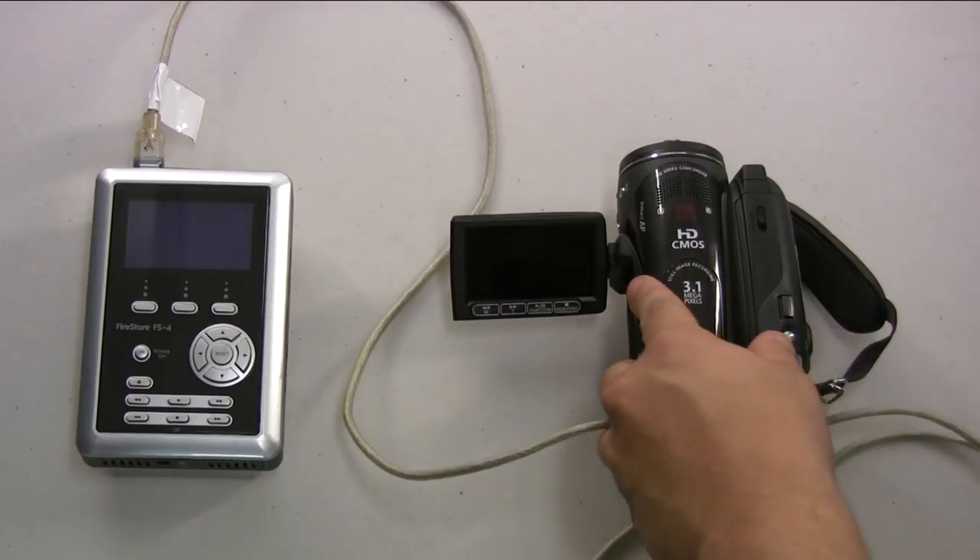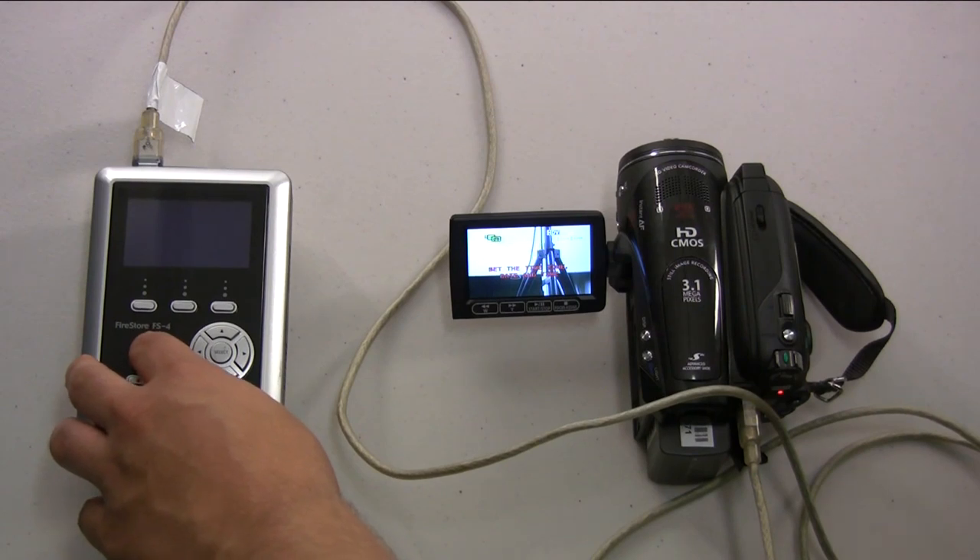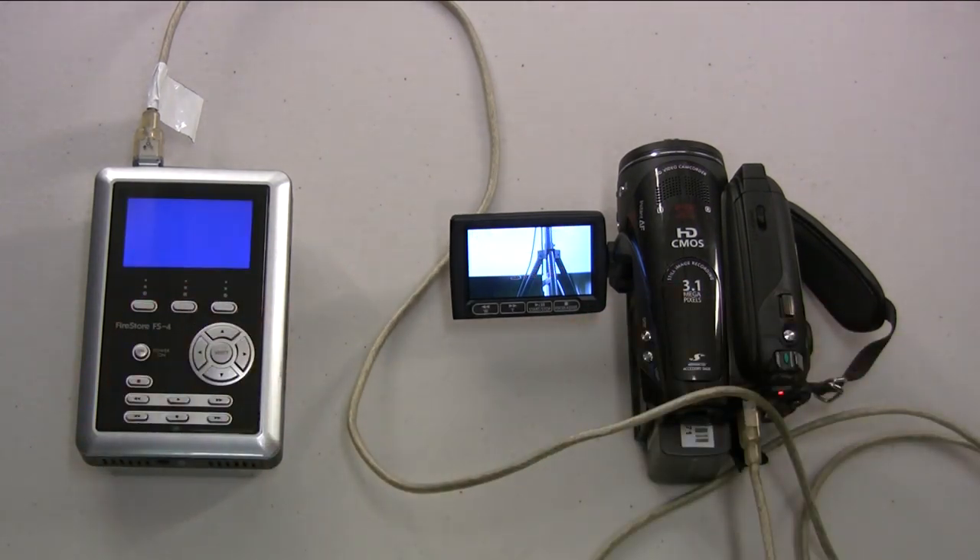Turn on the camera and then the hard drive. It is important to turn them on in this order because some cameras will not recognize the hard drive otherwise. You may have to hold down the hard drive's power button for a couple of seconds.